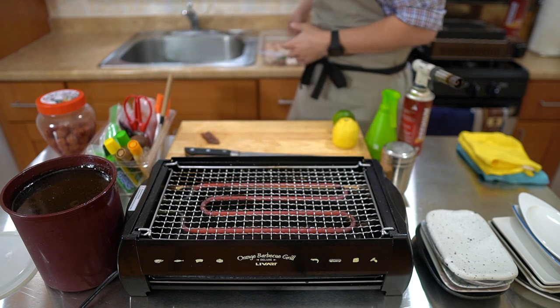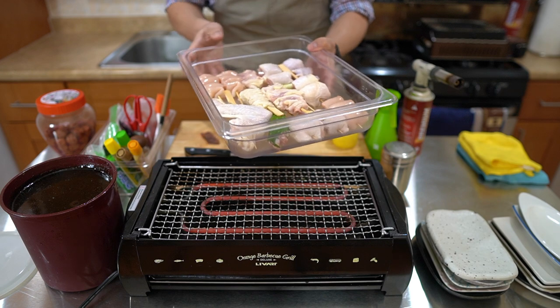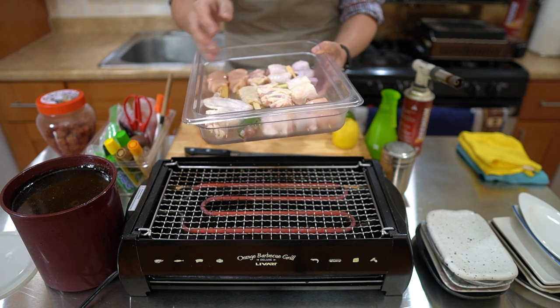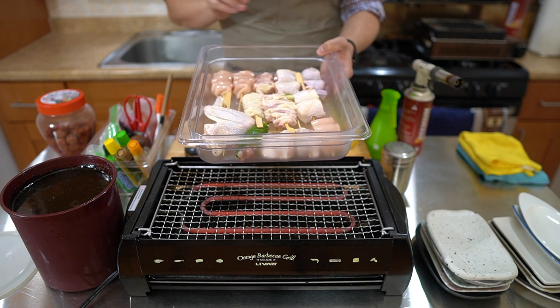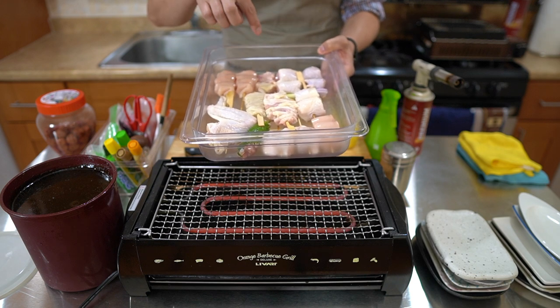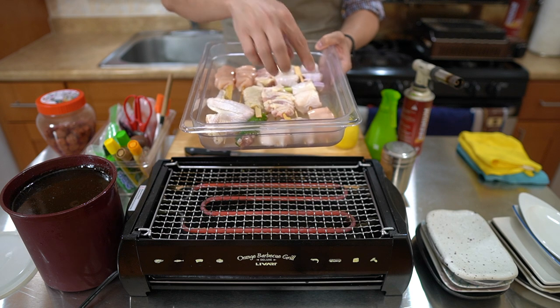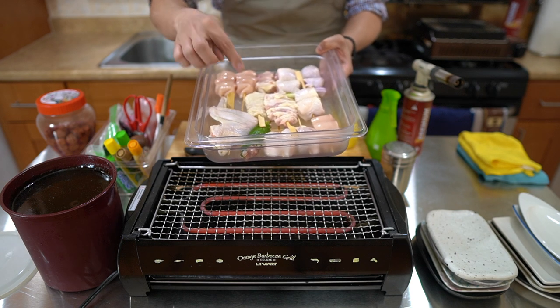You normally want the skewers refrigerated as you're using them. Just get out the skewers you're going to use, put the rest back in the fridge each time. I have all the skewers I want to cook right here: chicken tenders, a mix of neck, shoulder, a few negima, chicken thighs, breasts, oysters, skins, lollipops, shisomaki, and wings.